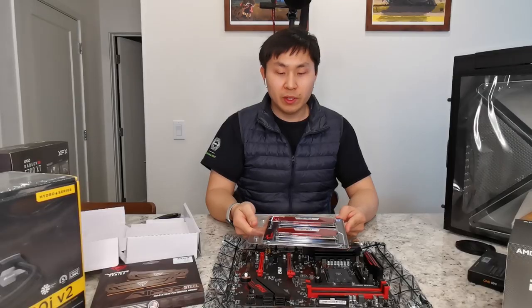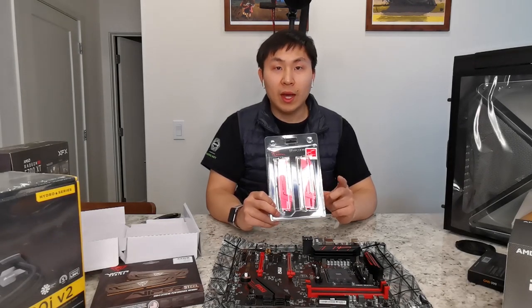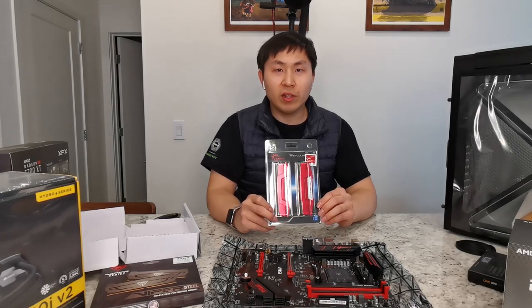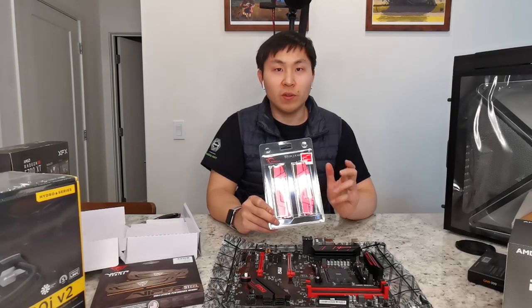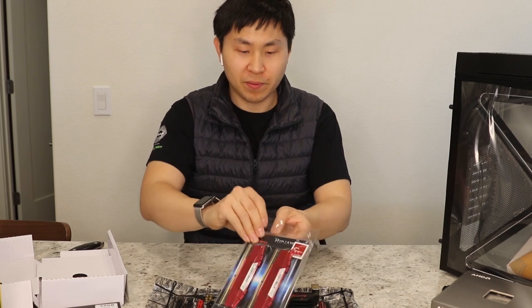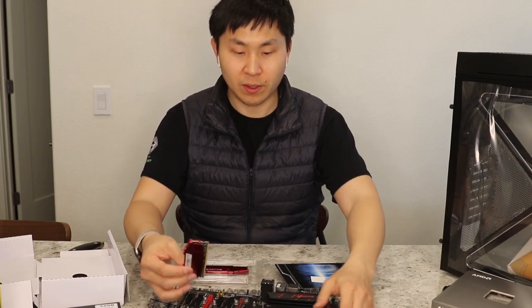Then we have the RAM here. The reason I chose this one is because it was on sale. For the whole build I spent about a little less than $1,000 on the components besides the graphics card. I have the link down below. Also if you want to know more about computer components, photography, and video editing, feel free to subscribe to my channel. The G.Skill also comes with a sticker.